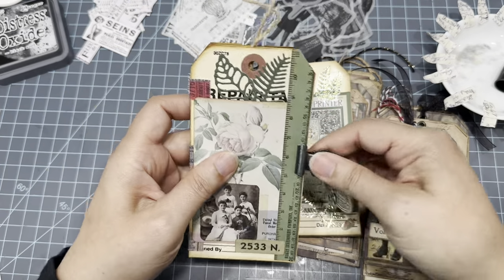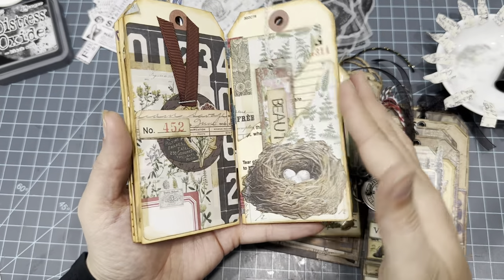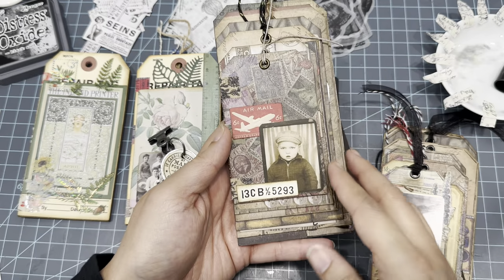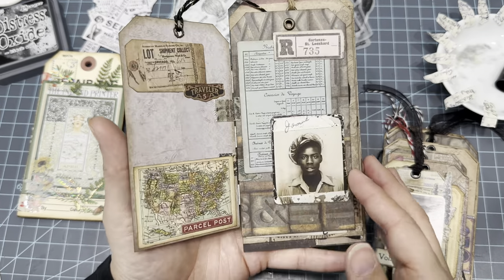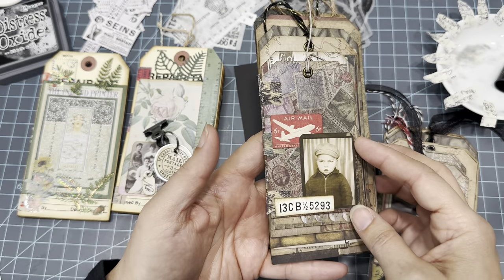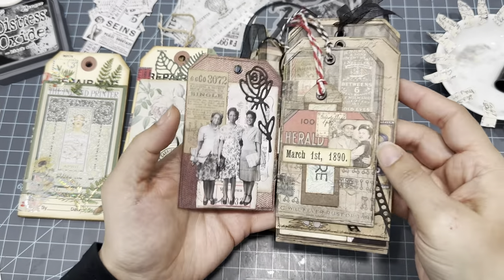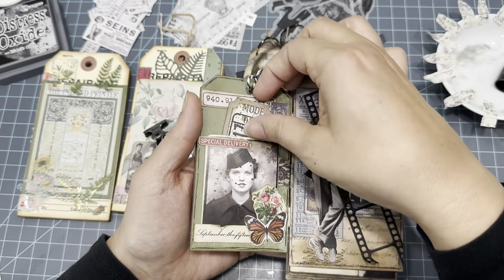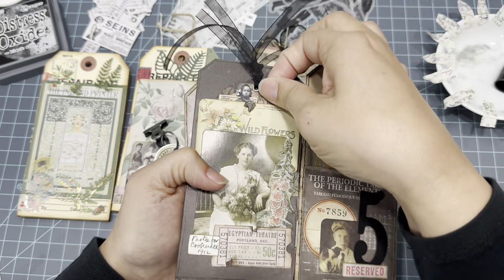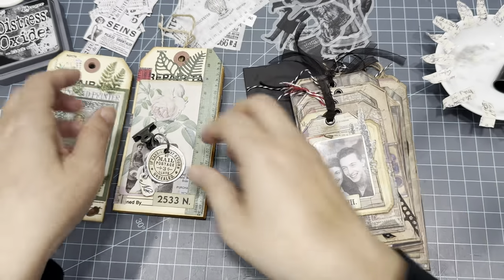I used repair tags for this, and the binding looks so cool — it opens perfectly. I also made a really Tim Holtz grungy one, because that's what we love. I used the same method but different size tags, which I thought would look cool. I made little pockets everywhere. On some sides I collaged, on others I made actual pockets. There are little tucks here and there with a lot of collaging.